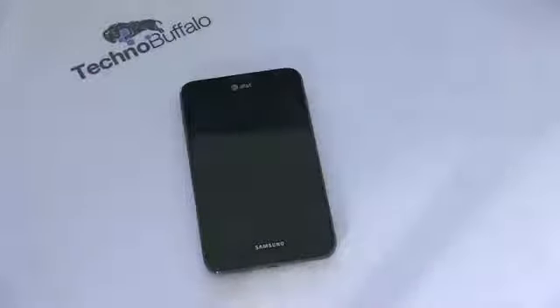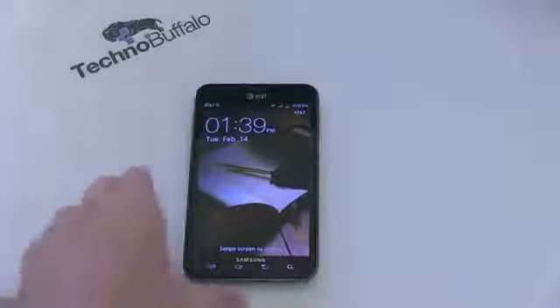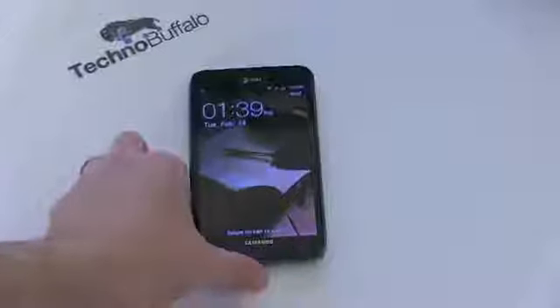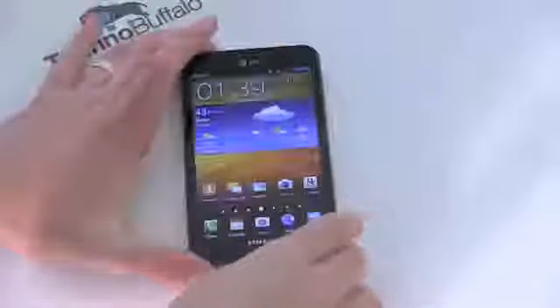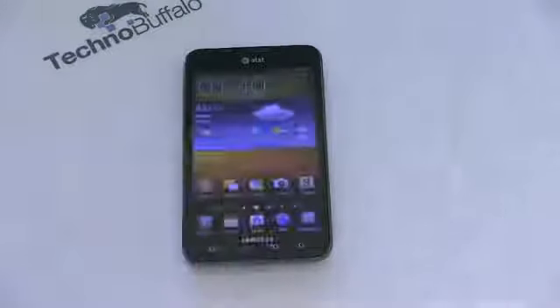Let me run through the specs. Let's bring the camera in a little bit more and take a look. Go ahead and slide to unlock — and we've got TouchWiz. The street date is February 19th. If you pre-ordered before the 16th, you will get yours on February 17th. Price is going to be $299 with a two-year contract. It is running Android 2.3 Gingerbread, but Samsung and AT&T have said it will get Ice Cream Sandwich, hopefully sometime in March.